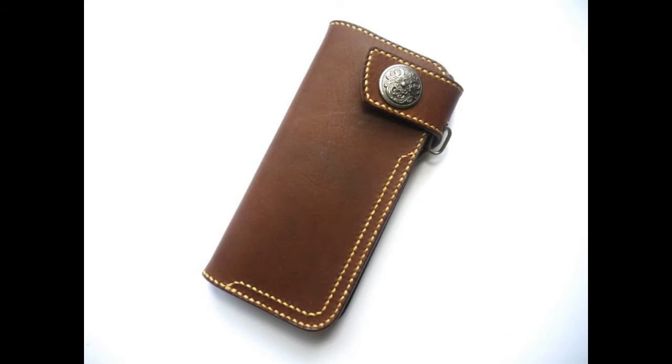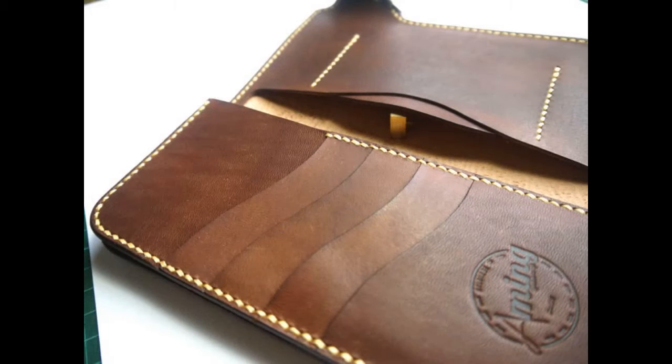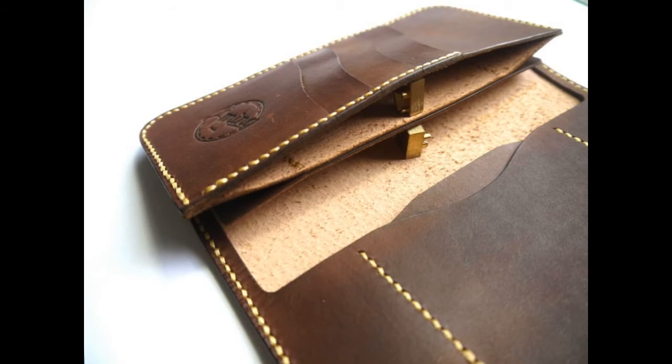Samsung Galaxy S20, S20 Ultra, S20 Plus — Vintage Handmade Leather Wallet Case with Custom Engraved Name. 100% Genuine Leather, Full Grain Leather, Cow Hide.